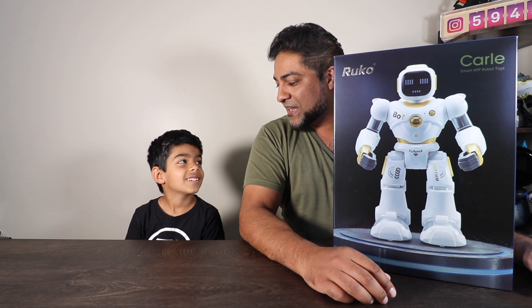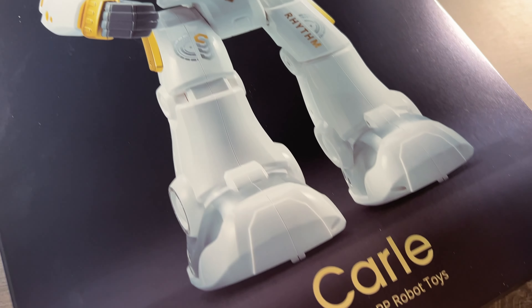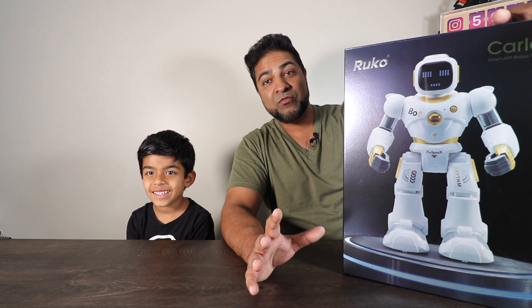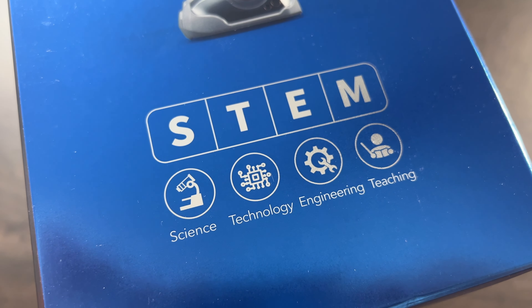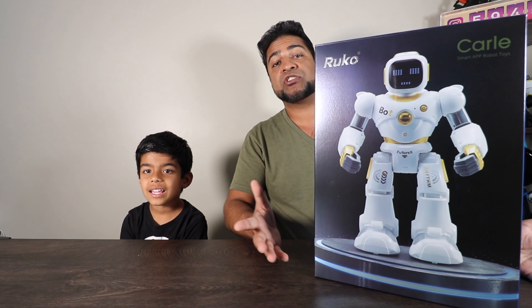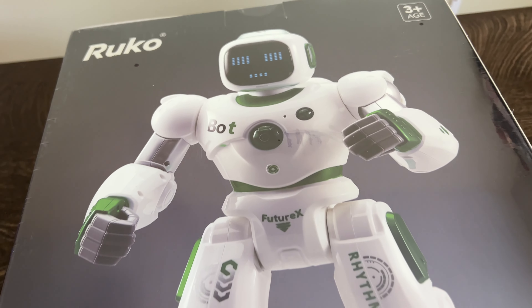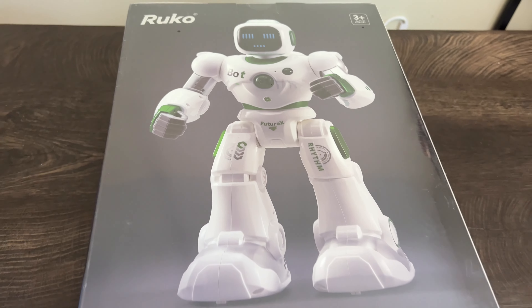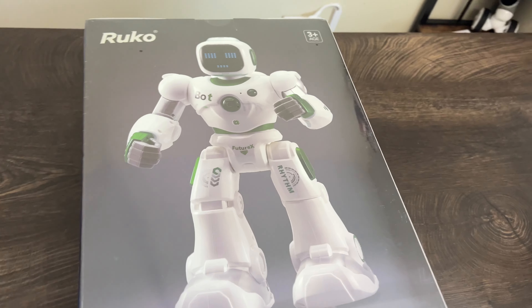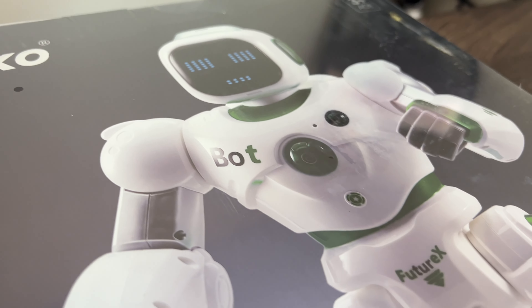Ladies and gentlemen, welcome to the Con Life! I'm Reveal, and this here is a robot sent over by Ruko. That's right folks, this here is a Ruko 1088. For your very own and for more information, be sure to check out the link in the description below.